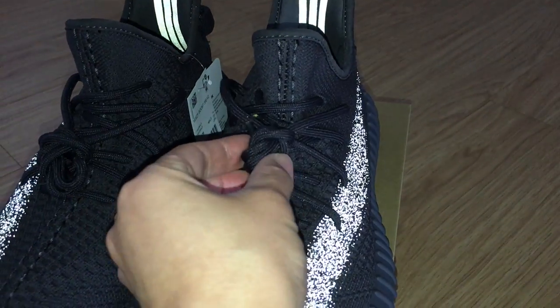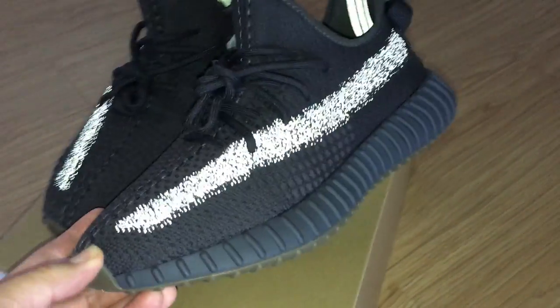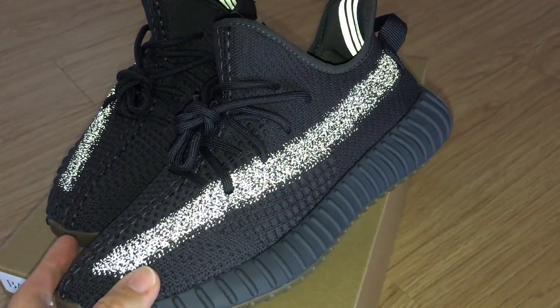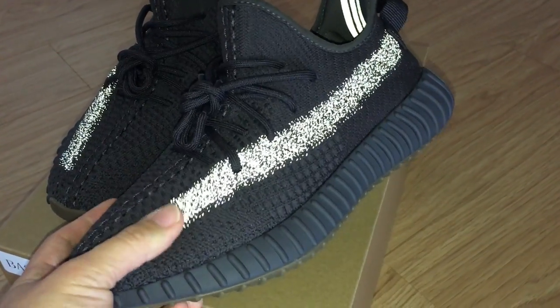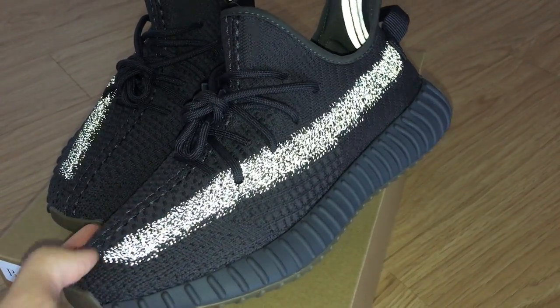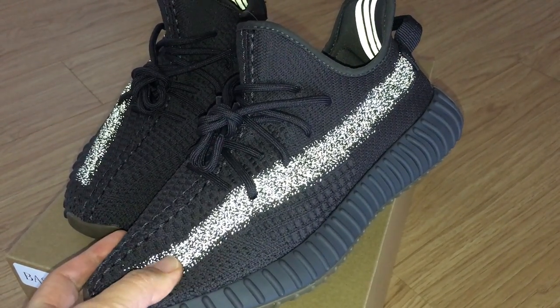And for the shoe, let's pick the non-reflective one. About the upper — this is a bright knit upper, very, very soft one. For the shoe, this is a very good design, very, very comfortable.